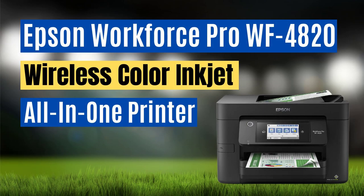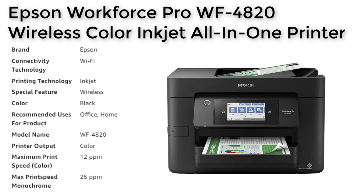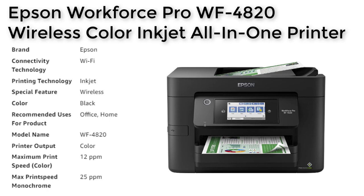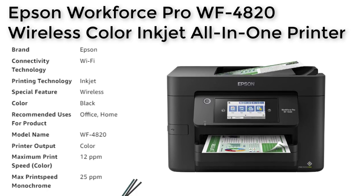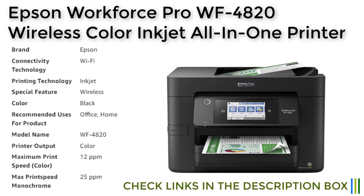In addition to imprinting capabilities, the Epson Workforce Pro WF4820 also offers seamless scanning and editing capabilities through its Epson ScanSmart software. The user-friendly interface makes it easy to scan and edit documents, allowing for a streamlined workflow.